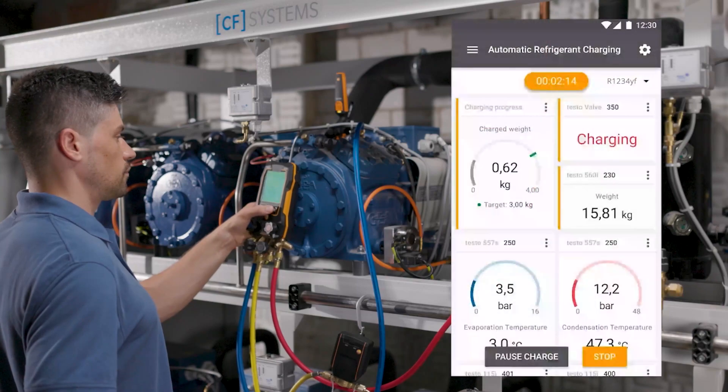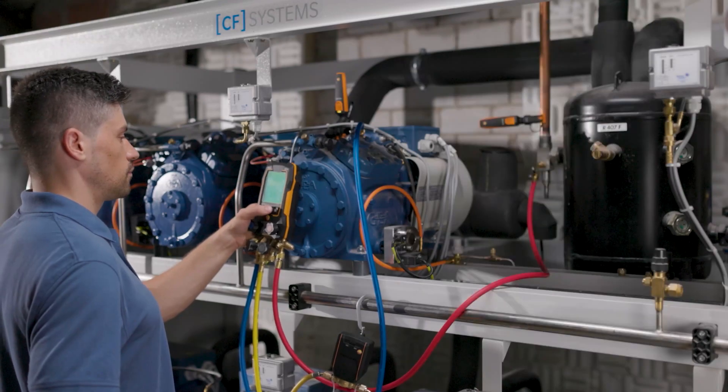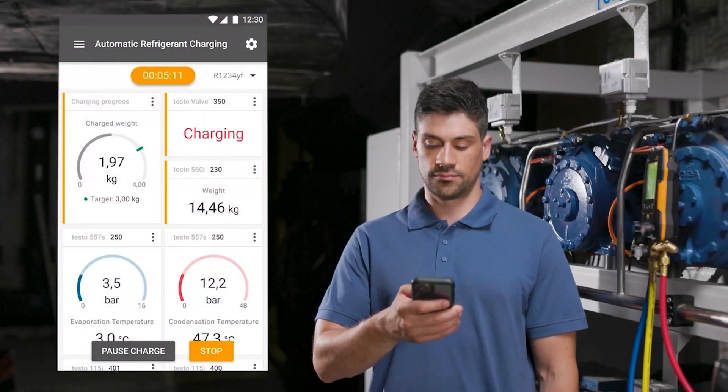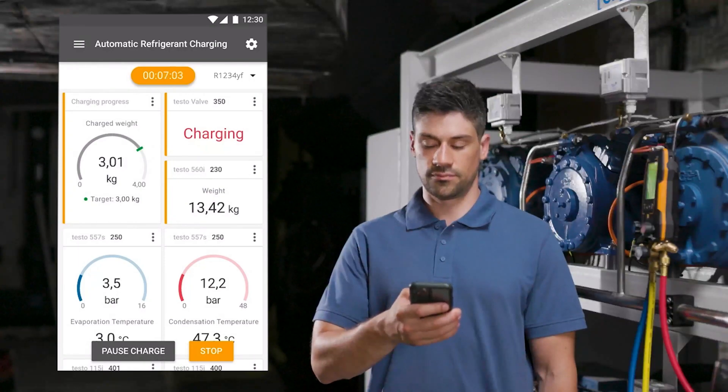A patented algorithm controls the opening and closing of the intelligent valve and thus the inflow of refrigerant into the system. The reduction of the refrigerant weight in the cylinder and the change in pressures and temperature values are displayed in real time on the manifold or in the Smart App.